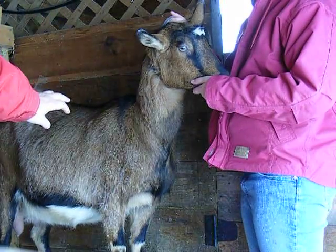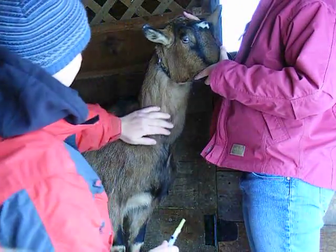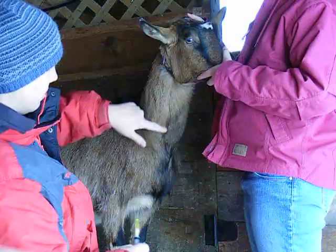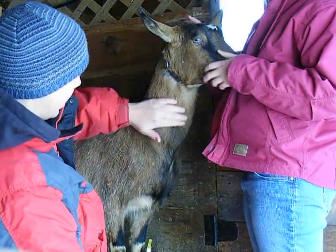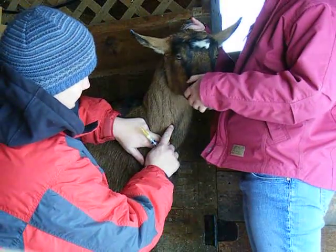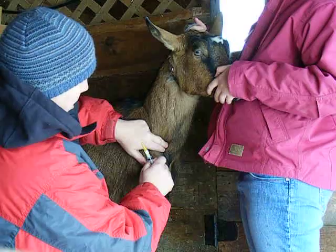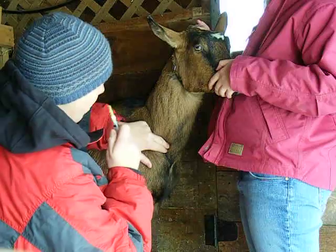We have a 6cc syringe and a 20 gauge needle that's an inch long. We're going to be drawing blood from the jugular vein, which runs down here from about the jawline down. You have to apply pressure to the vein so that you can see it swell up. You can almost see it when I let go and it drops back down — that's where we're going to draw blood from.